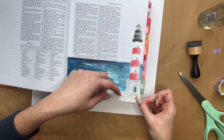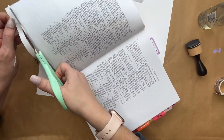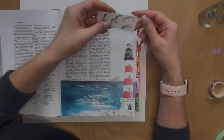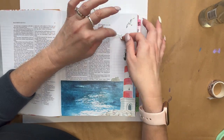Then we're going to put the rock stickers on, and the seagulls and all the other little detailed stickers. You can put them wherever you want, and if they hang off just trim them. They're repositionable for the first little bit, but after a few minutes of sticking somewhere it would be best to leave them where they are.